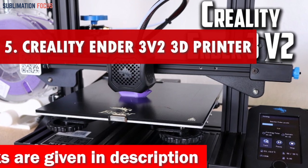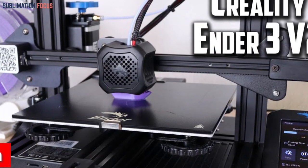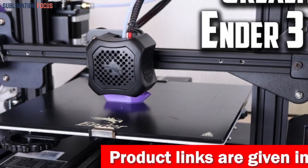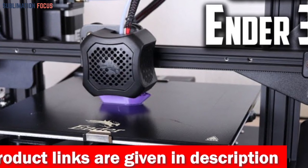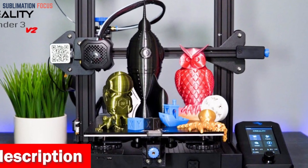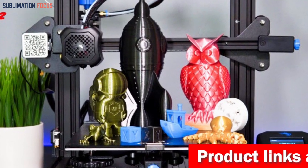Number five is the Creality Ender 3V2 3D printer — the ultimate companion for clay enthusiasts and crafters alike. Get ready to embark on a journey of creativity as this remarkable machine takes your clay cutting game to new heights. Brimming with cutting-edge features, the Ender 3V2 boasts an ARM Cortex-M3 STM32F103 CPU and whisper-quiet TMC 2208 stepper drivers that create a symphony of silent motion.